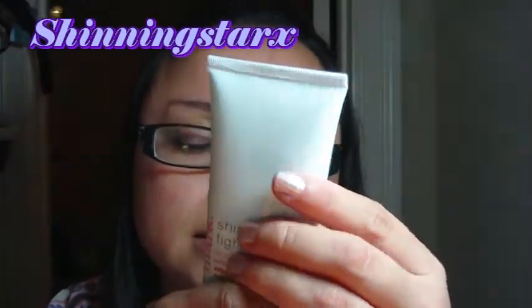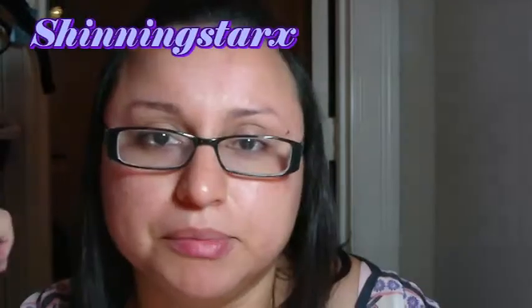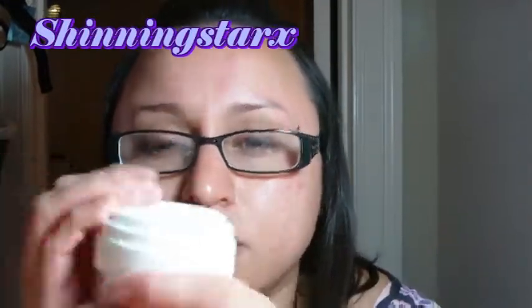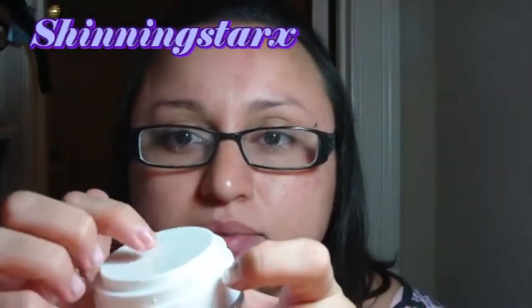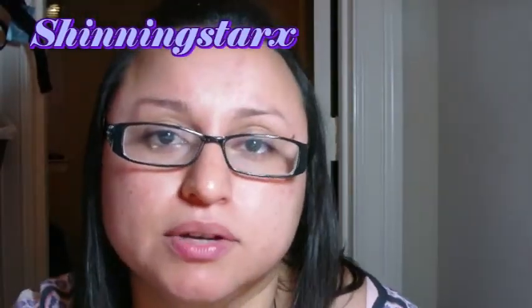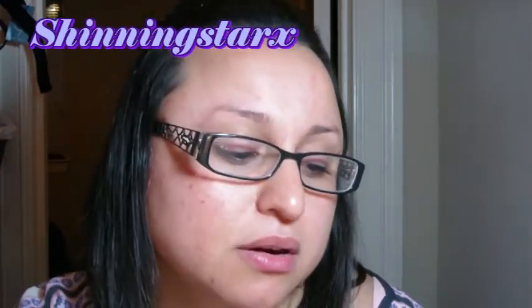They also have this Shine Fighter mask, which contains apica and sugarcane along with some other ingredients. I thought it would be great for me because I have oily skin. There's also this mattifying lotion, which comes in a big jar — 1.7 fluid ounces — and this is $15. The container has a pump you push down on, and the product comes out of the middle, which is more sanitary than dipping your fingers in.